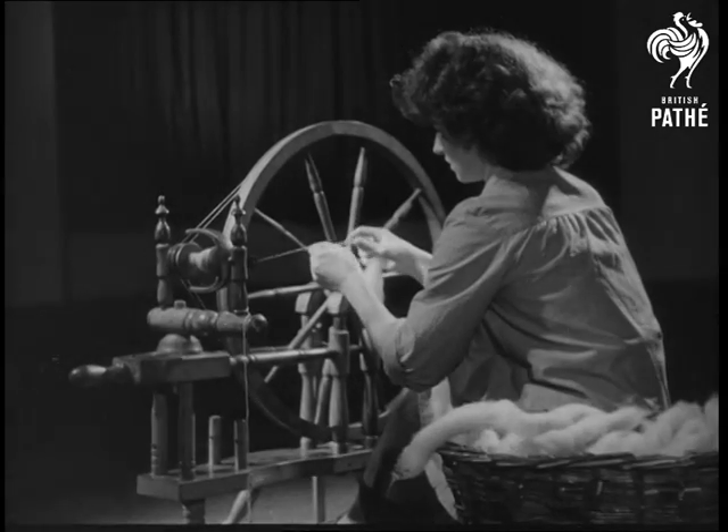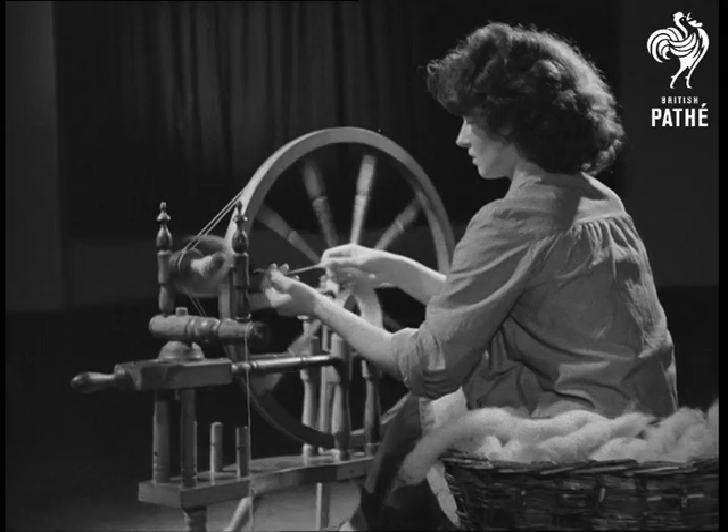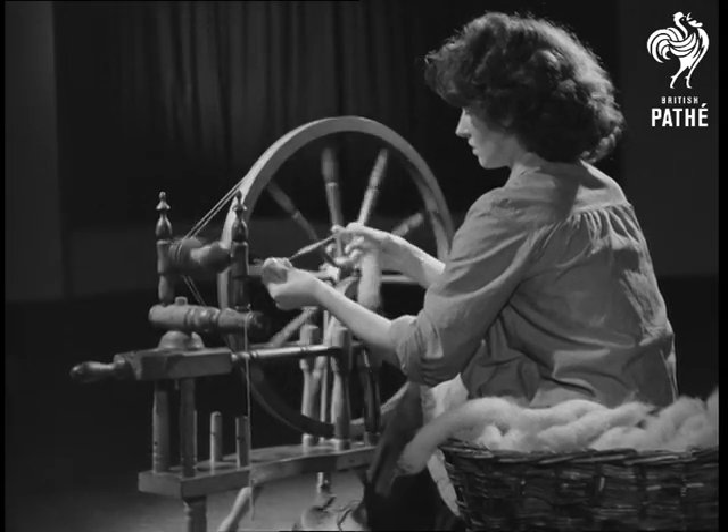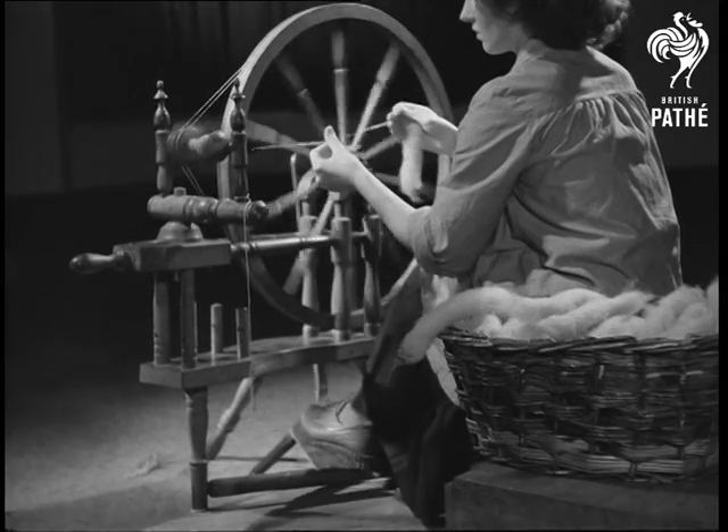An invention which provides for twisting and winding on to take place at the same time is the treadle wheel. The treadle wheel frees both hands for spinning. The foot provides the power by means of a treadle.